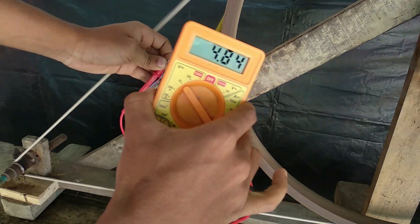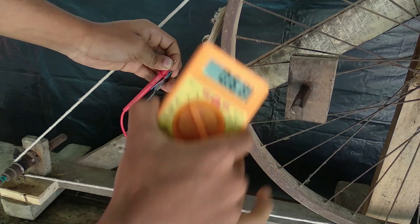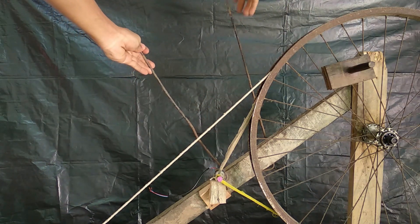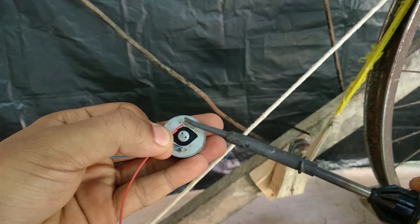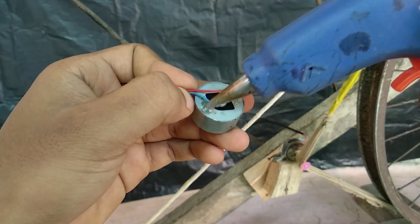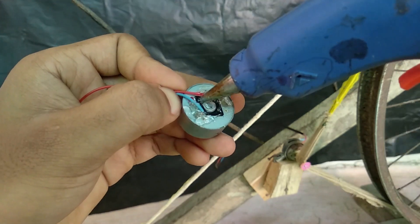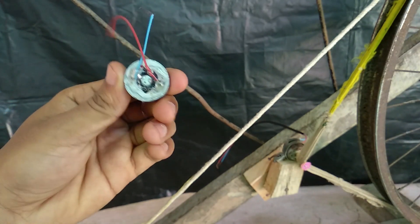If you want to use the 2.0 volts, you can use the 2.0 volts.